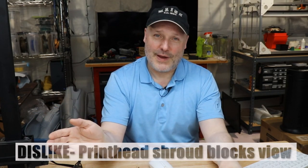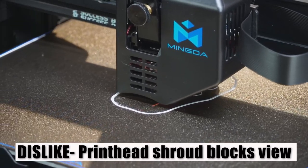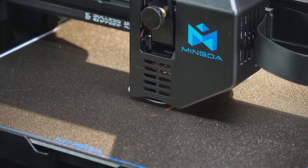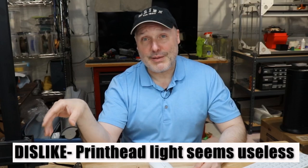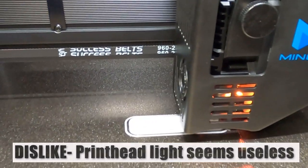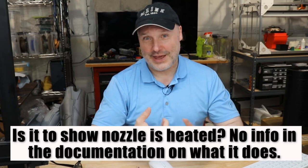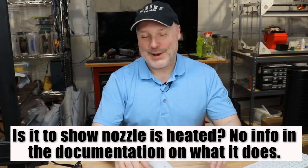The other two things involve the printhead shroud. If you're trying to baby step that first layer, you can't see around that shroud — you're watching that first layer come down and that giant printhead shroud is in the way. It would be nice if that wasn't there; a clear view of the nozzle would be even better. The other thing is there's a light in there, and I don't know if it's supposed to be lighting up the bed, but it's not lighting up anything. If you're hoping to light up that first layer to make it easier to hone in — well, we can't see past the shroud, and we can't see the light either.